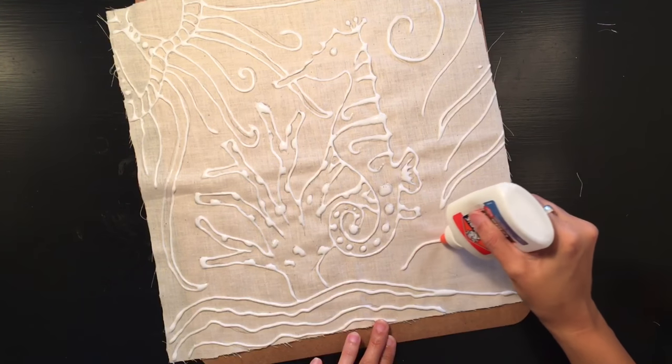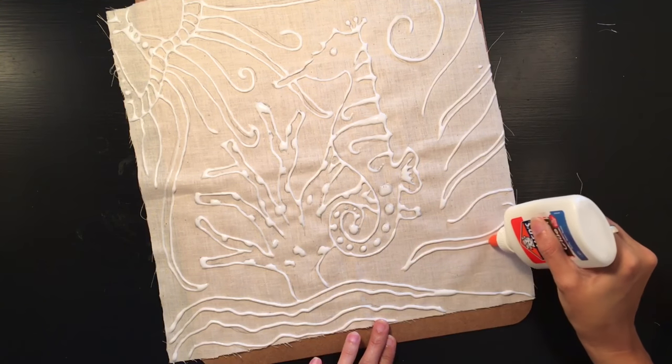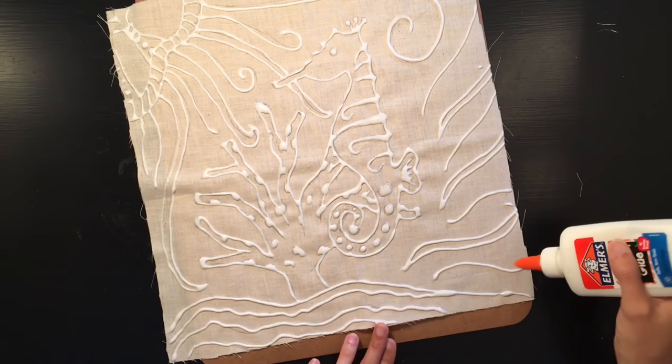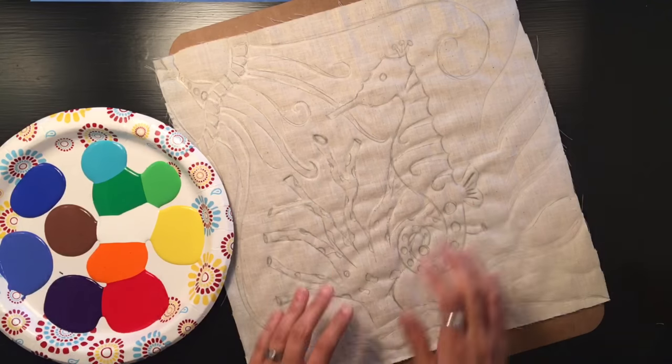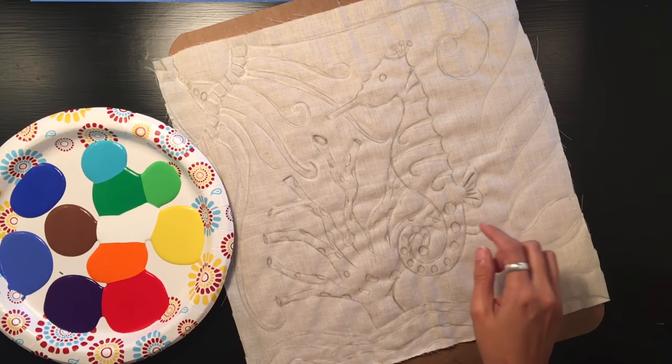You can see how your batik will look before the glue dries and the paint is added. At this point I'll take it outside — it's a sunny hot day — and let it dry. It could take two or three hours to dry. I'll show you again before I add the paint so you can see exactly what the glue looks like once it's dry.